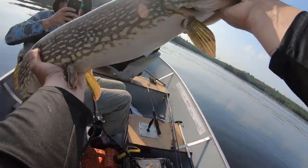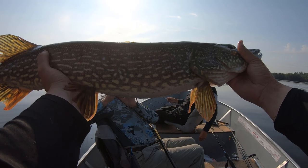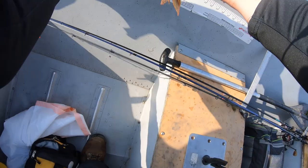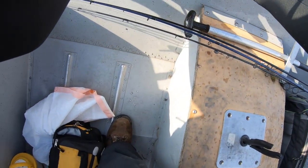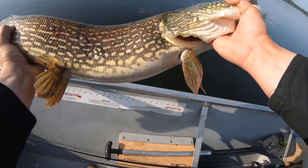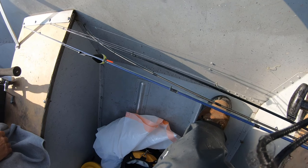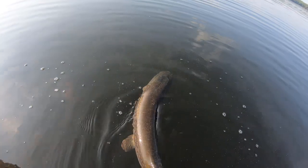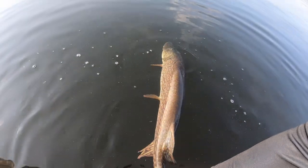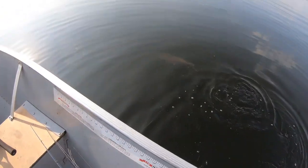That is a big fish — that is a monster northern. Wow, I can't get him all in the frame. 36... 35... 35 and a half inches. Sweet — alright, here we go buddy. That was a big fish. You ready? Ready to swim? Hello, big girl. There you go — back to the depths you go, big girl.